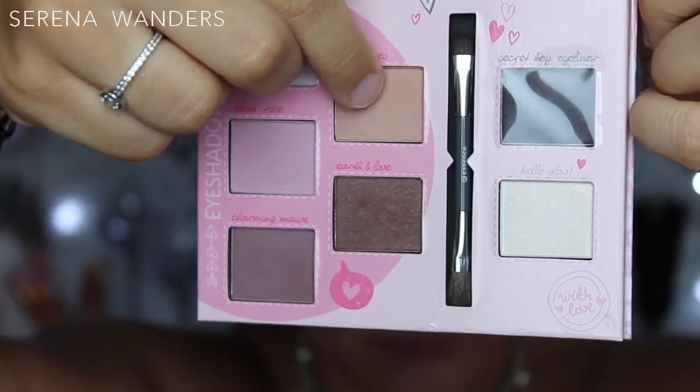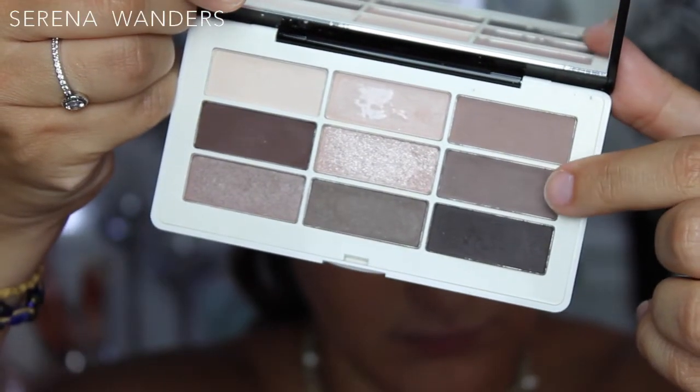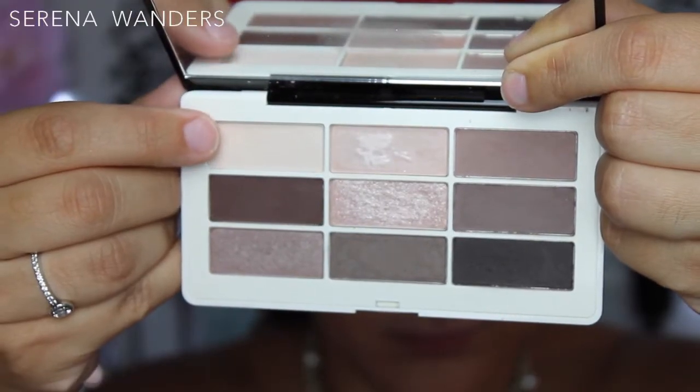I'm gonna start my eye makeup by applying this light brown eyeshadow from the Essence palette in my crease. This will give definition to my eyes and it will also be my transition color for this darker brown, which comes from an H&M palette that I'm gonna apply all over my eyelid with my fingers to have a better color payoff. Then I'm gonna blend the two colors together and reapply the dark brown on the lid, and of course blend it again.